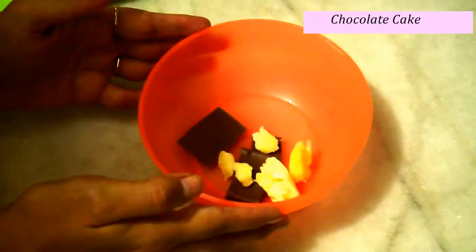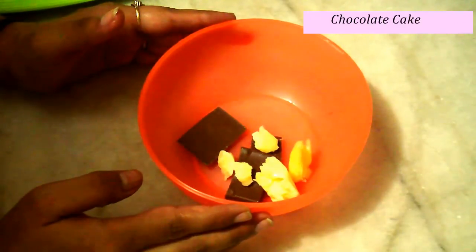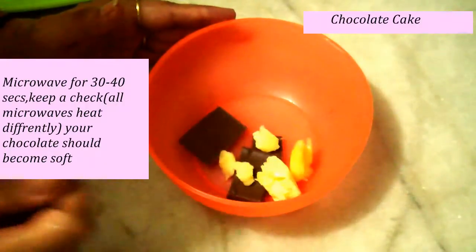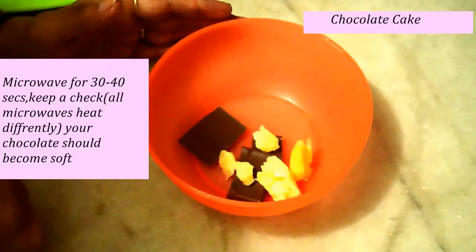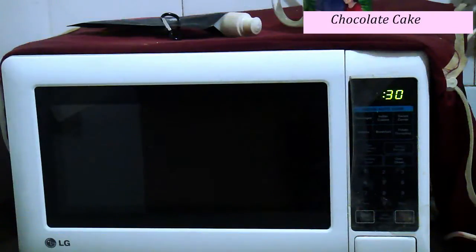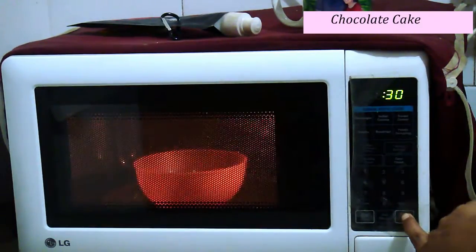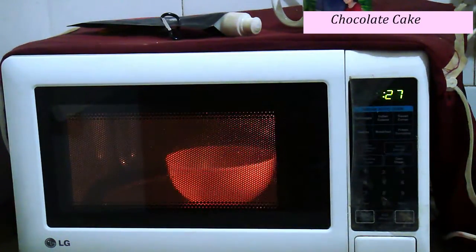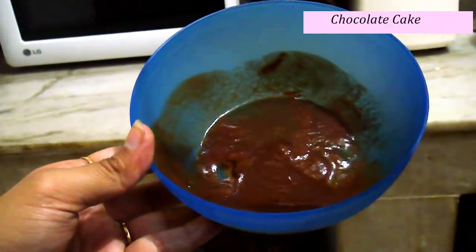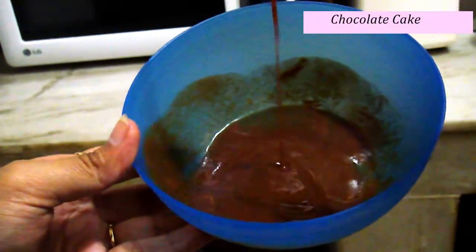I have put my butter and chocolate in a bowl and I need to microwave it for 30 to 40 seconds till the chocolate becomes soft and I can dissolve both things properly. You can also use a double boiler method instead of a microwave. I'll microwave for 30 seconds. This is the melted chocolate after 30 seconds — you can see it's melted perfectly. I just need to whisk it a little bit so that I have a smooth batter.